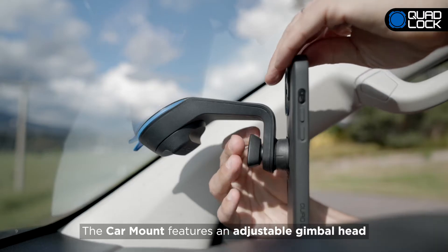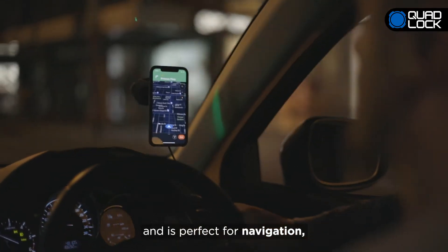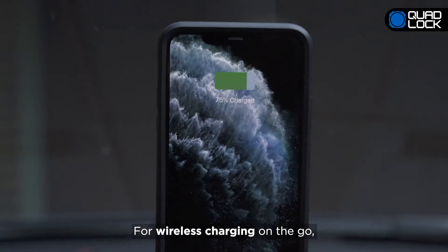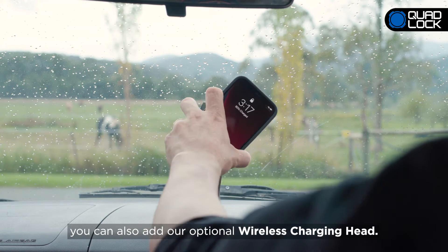The Car Mount features an adjustable gimbal head and is perfect for navigation, listening to music, or connecting on the go. For wireless charging on the go, you can also add our optional wireless charging head.